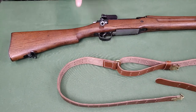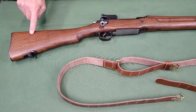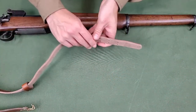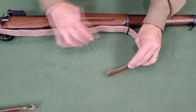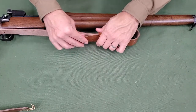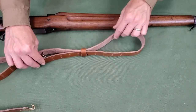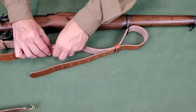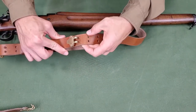To install, orient the sling so the short strap is toward the butt of the rifle. Thread the feed end of the long strap grain side toward the rifle through the upper sling swivel. Bring it back toward the butt of the rifle and through the upper keeper. Then place the upper hook in the third or fourth pair of holes near the feed end of the long strap.